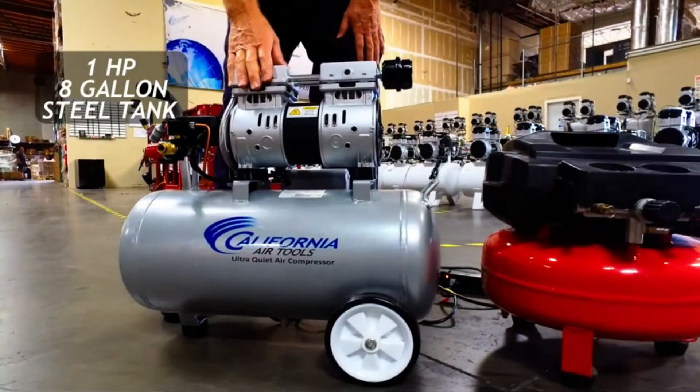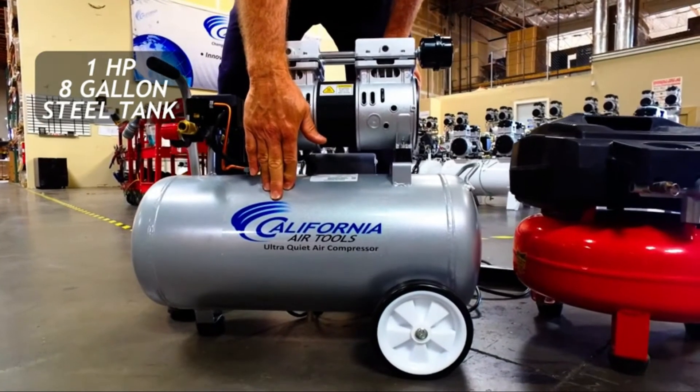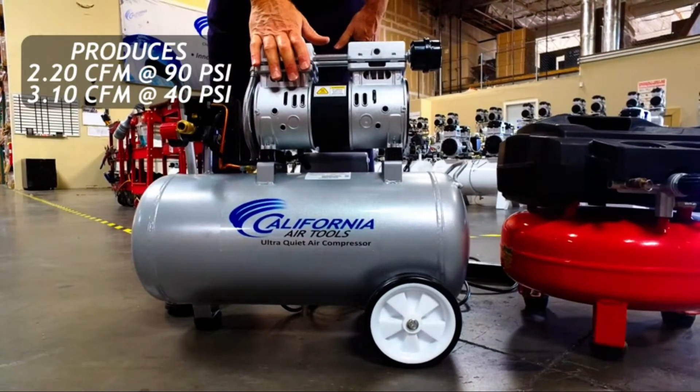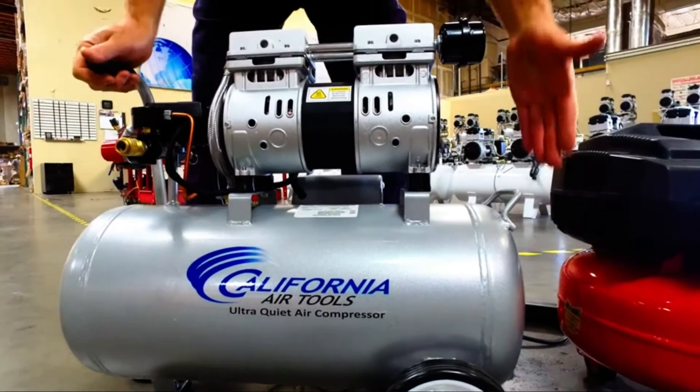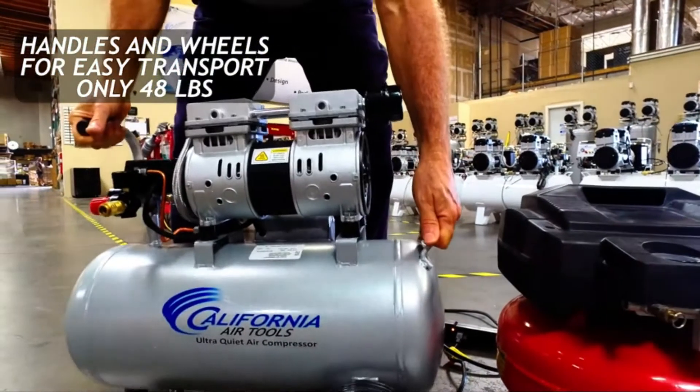For running air hammers, air sanders, or other high CFM air tools? Probably not. This CAT 8010 is designed for handling light to medium jobs. We tested this 110V Super Quiet Air Compressor in our garage to see how it performed for handling nailing and inflating tasks.